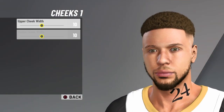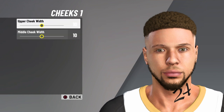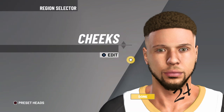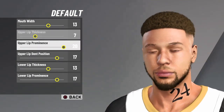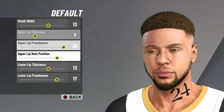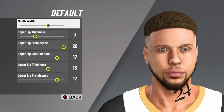For the cheeks — my last video, guy Rosa was saying I always give nice cheeks, but I was just trying to be entertaining. Everyone was grossed out, but come on, I'm just trying to be entertaining. For the cheeks go to cheek one, ten, ten. For the mouth: default. Just copy this down and y'all gonna look like Steph Curry, saucing people up too.